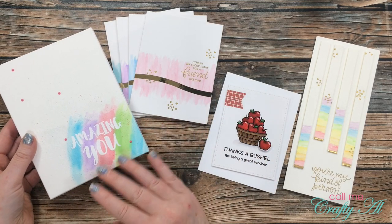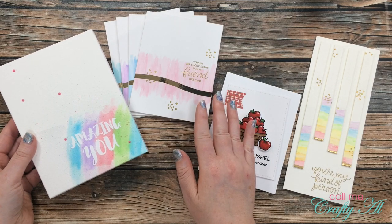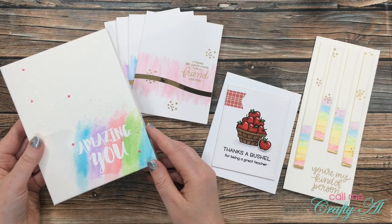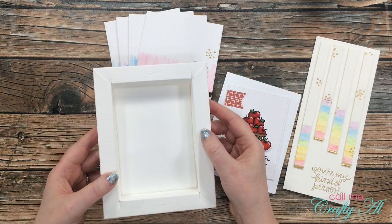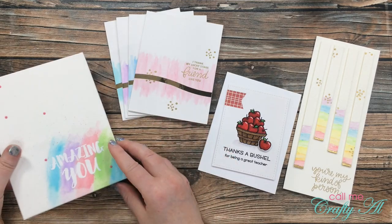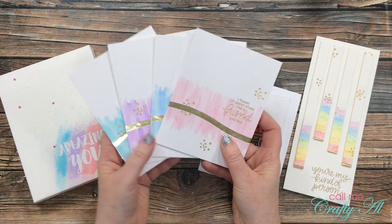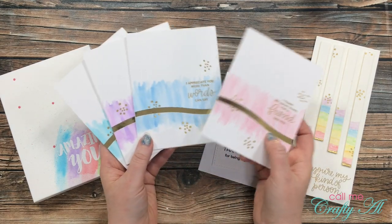This started out as a flat piece of watercolor paper. I did some stamping and decorating, and then I folded it into a canvas that even includes notches to hang on the wall.